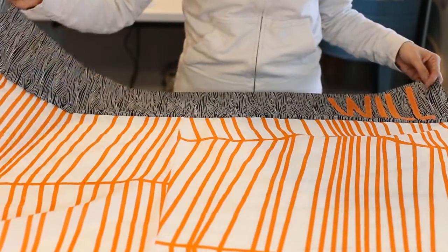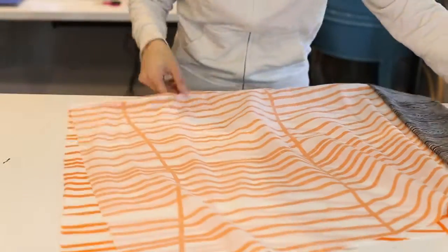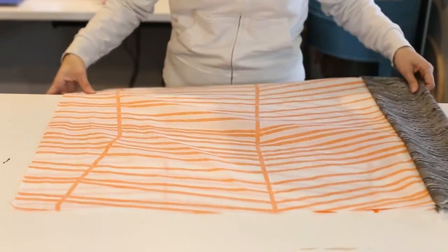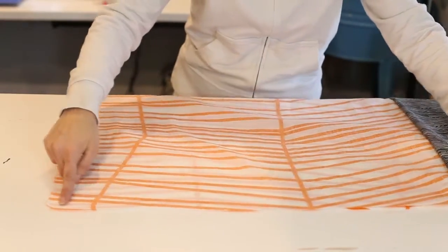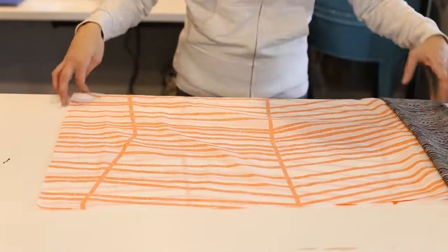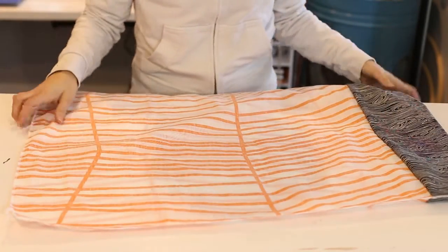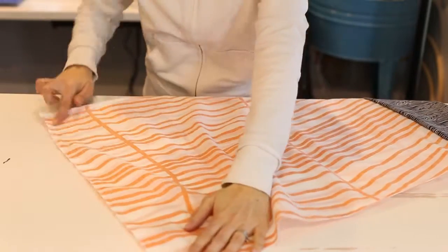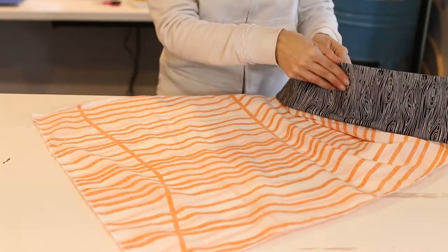The final step is to fold your pillowcase into pillowcase form and then just sew along this edge and along this edge — that is all there is to it. The binding was already added, so you just sew the side edge and the bottom edge of the pillowcase, then simply turn it right side out.